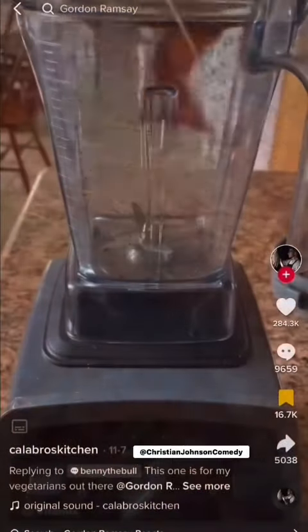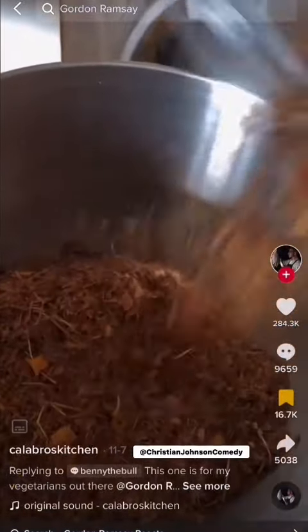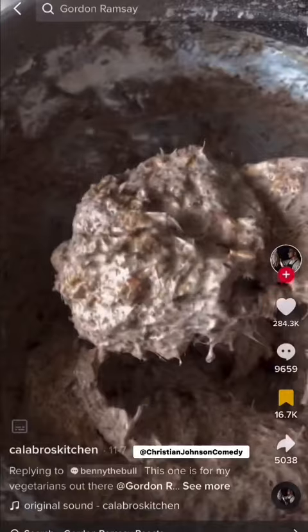By gathering some leaves, throwing them in a blender and then grinding them up. Wait, why is he putting leaves in a blender? Then put them in a bowl and mix in some water and some flour until you get a sloppy leaf mess like this. And what's happening here?